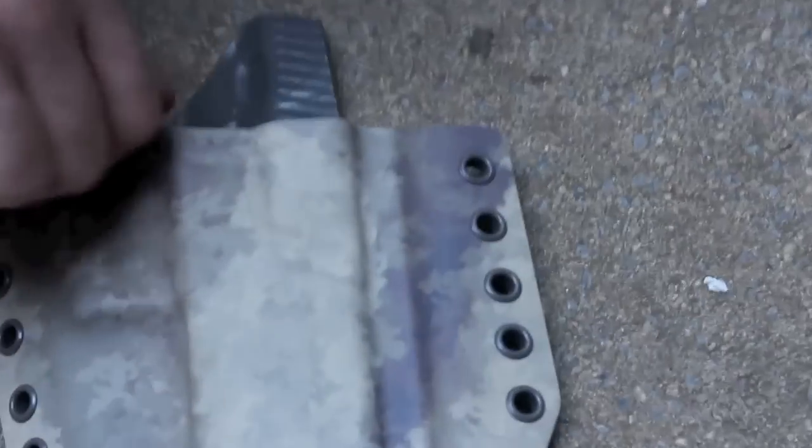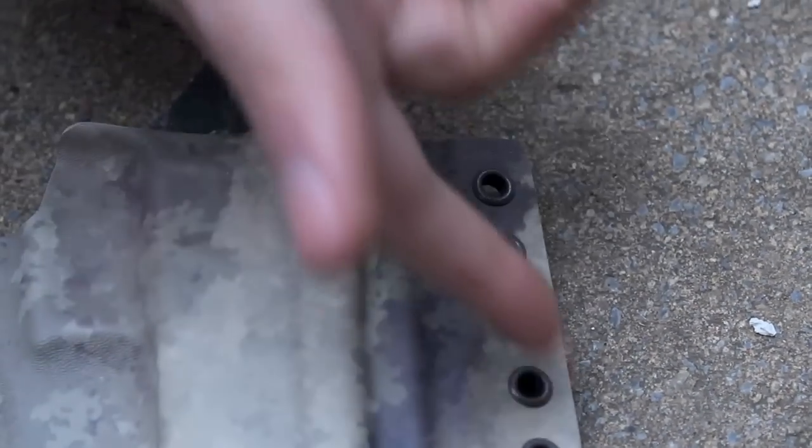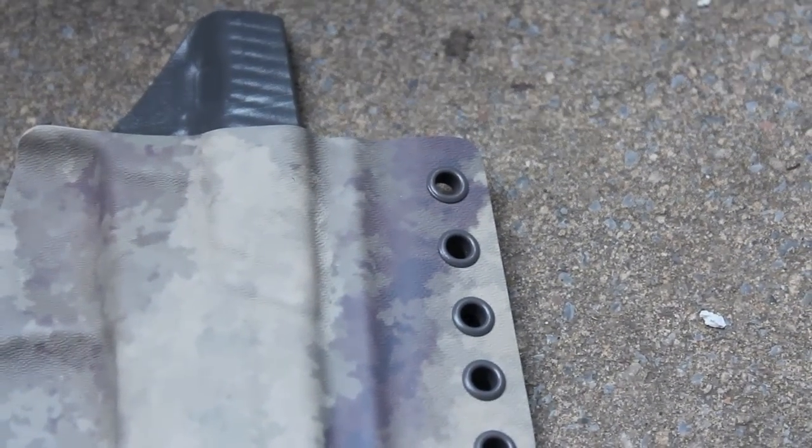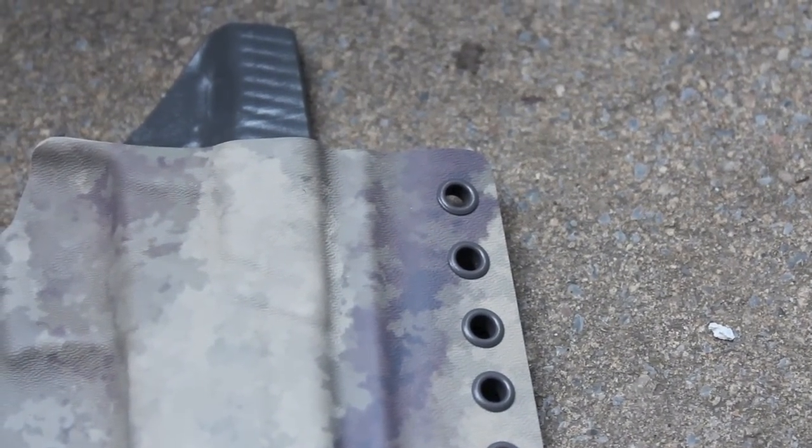This one is Atax on the front. The index fastener eyelet is Atax with gray on the back. The color match on the gray is almost perfect to the gray kydex on the back, and I think that turned out really nice.